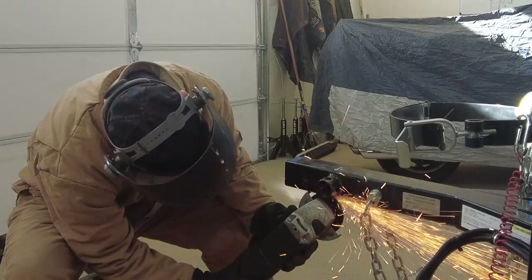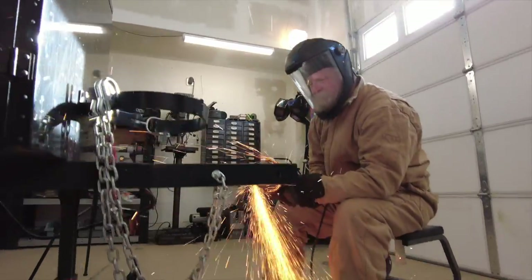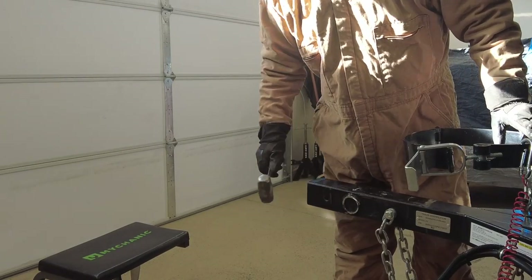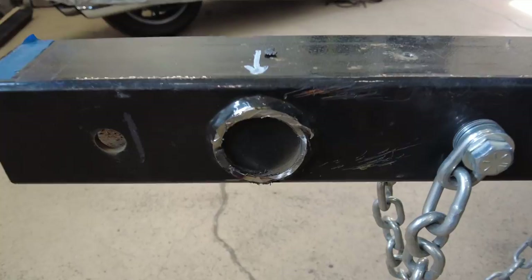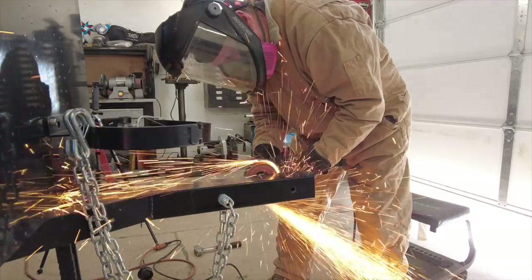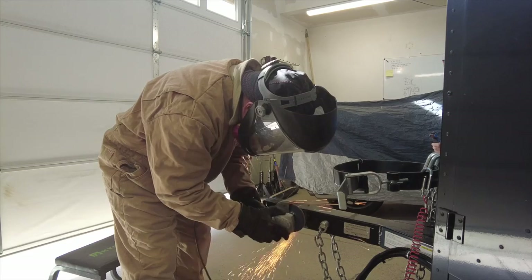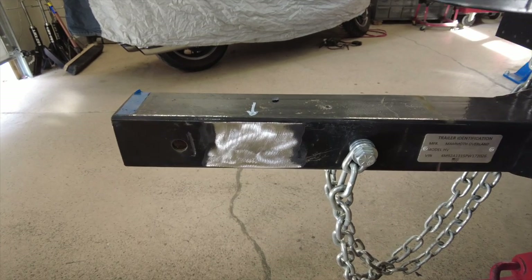The first thing to do is to get rid of the old swivel mount. It was cut off with a cutoff wheel and then finished off with a hammer. There was a little bit of the old swivel mount left over, which was easily taken care of with a grinder. Then the surface was cleaned up ready to accept the new swivel mount.